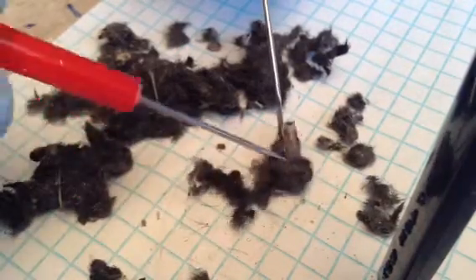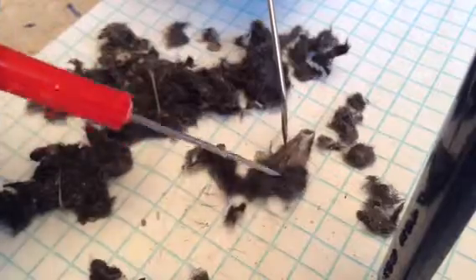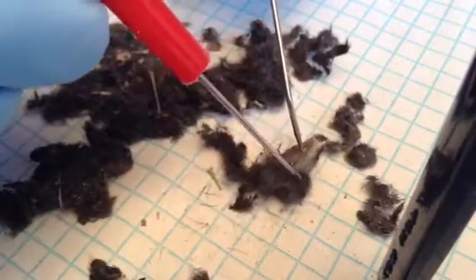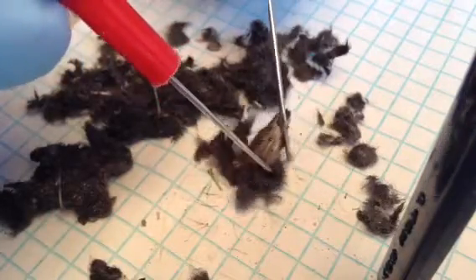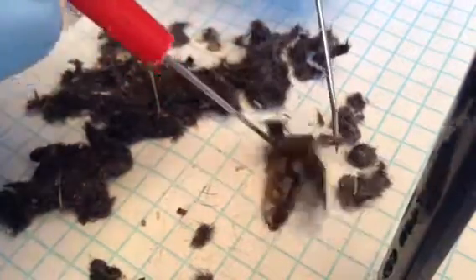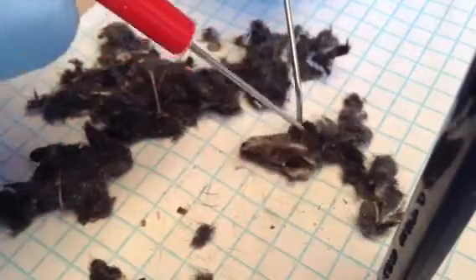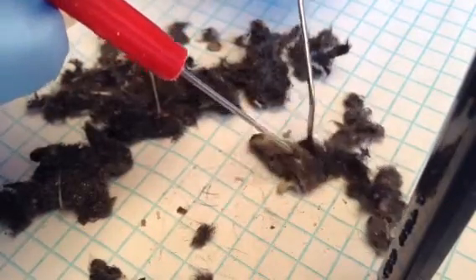But you think it's a vole? I think it might be a mouse. I don't know. Voles are a little bit more long — yeah, that might be a vole. Of course, this is only part of the pellet; there's probably going to be two other animals in there — I'm just guessing.